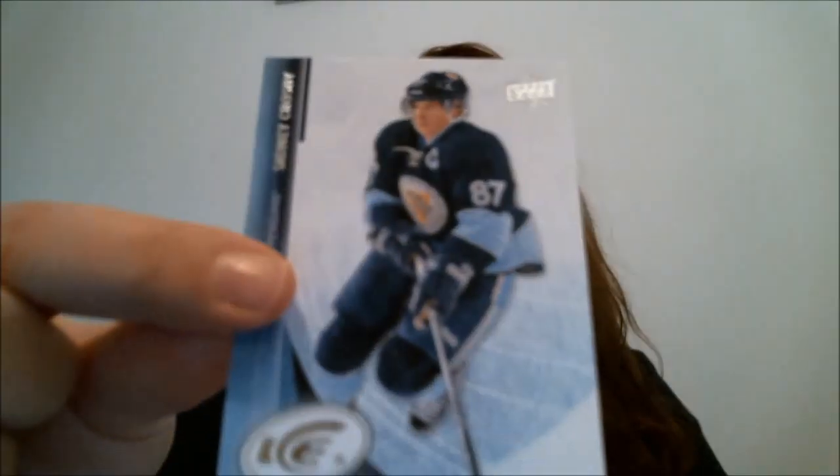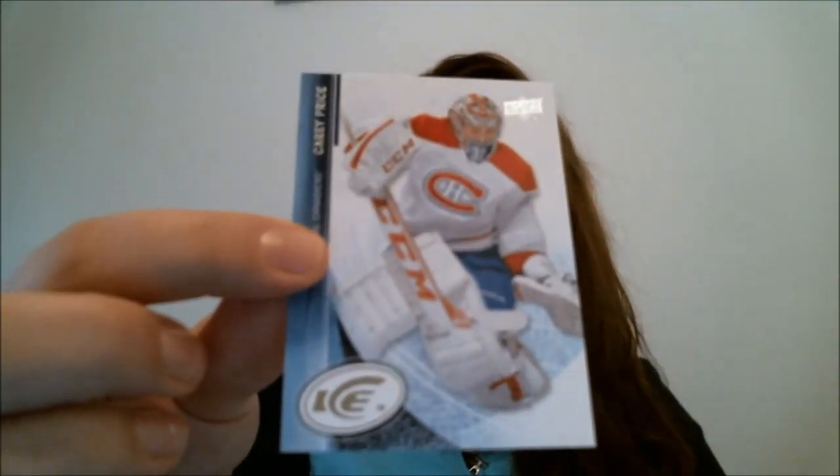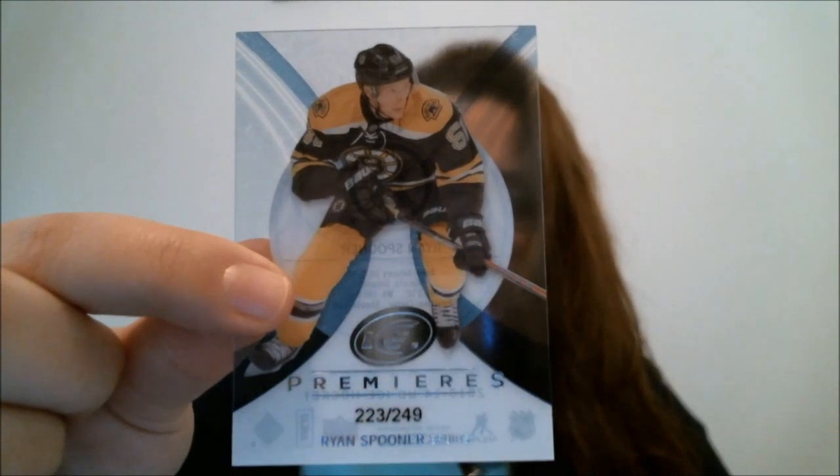On top, you get a bonus pack in SPX of a pack of ice. Here are the cards we got: Sidney Crosby, Shea Weber, Alex Ovechkin, Carey Price - a nice assortment of the kind of guys you want to get out of a pack. And then the rookie is Ryan Spooner, numbered to 249. Acetate Ice Premieres. That's the bonus pack on top of every box in SPX Hockey.